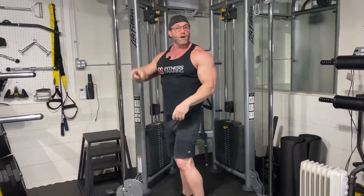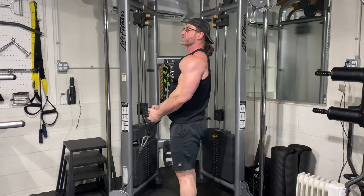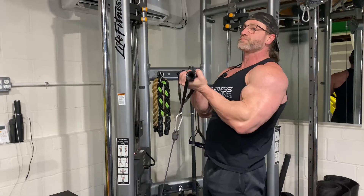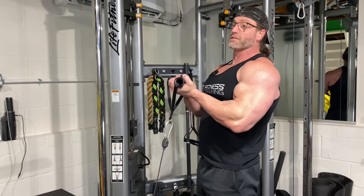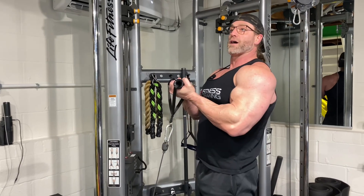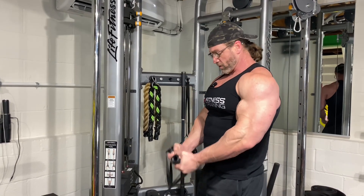Big compound movement followed by the isolation movement here. Same thing — up and squeeze. I really like these handles so I can supinate them. You can't really supinate your chin-ups — you're going to turn your pinkies in on the bar. So make sure you do it when you're doing your cable curls. This is a burner. Smoker.